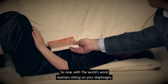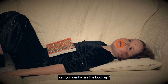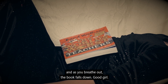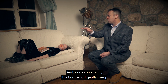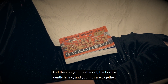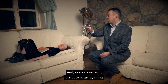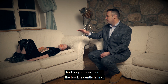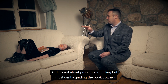I'm sitting the book on your diaphragm and you can put your hands by your side. The objective is: can you gently rise the book up? As you breathe in, the book comes up, and as you breathe out, the book falls down. As you breathe in, the book is just gently rising, and as you breathe out, the book is gently falling and your lips are together. It's not about pushing and pulling, but just gently guiding the book upwards.